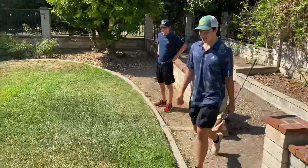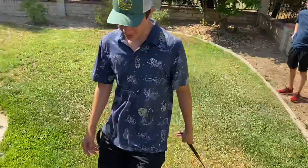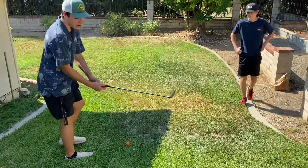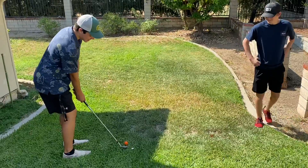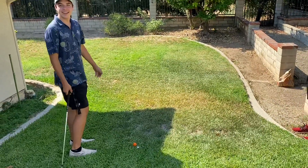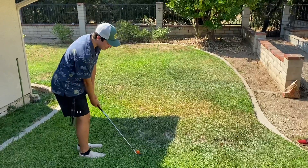Hey guys, there's just a mishap. I forgot one crucial step in flopping. You have to come down on the ball, create that backspin — just like right there, and it's perfect. I'll do it again, slow-mo recap.